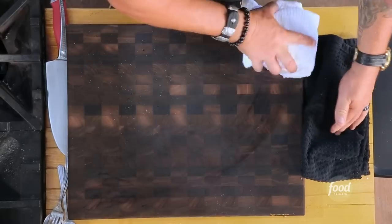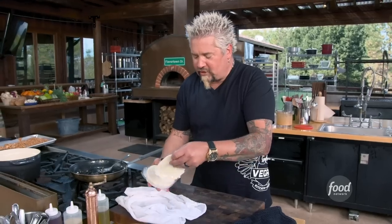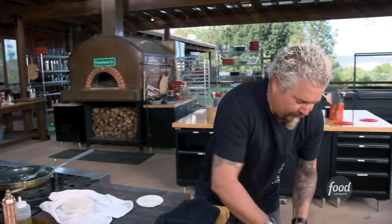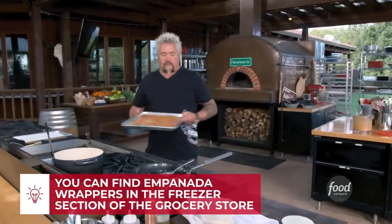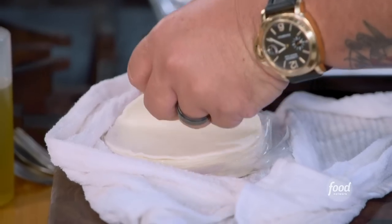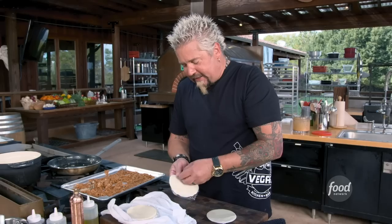Let's talk about empanadas. This is an empanada dough - just like you would buy a wonton skin or an egg roll skin, you keep them moist. Don't let them dry out, don't let them get next to heat, and do not put hot stuff inside of them. So hopefully we have calmed down here enough - yeah, this is cool enough.